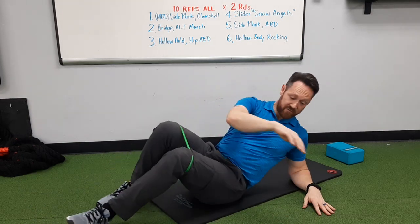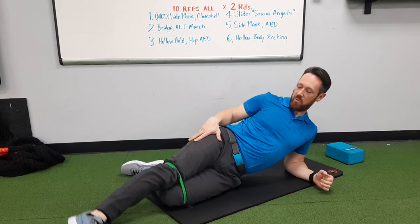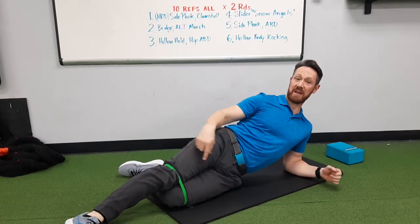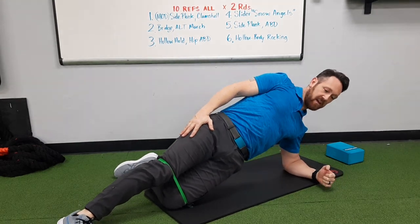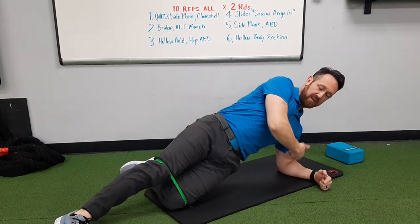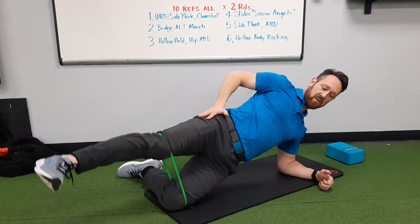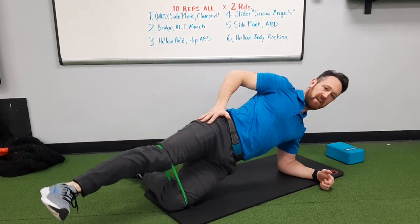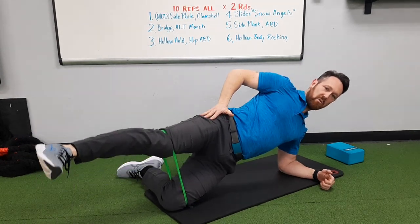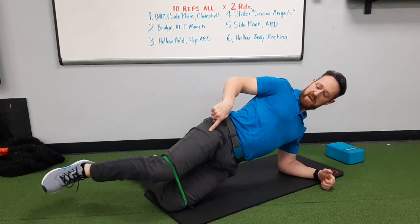We're done with the sliders — we go back to side plank. This time we're going to have the top leg straight; the bottom leg is going to be bent as it was in the first exercise. Lift up into your side plank, make sure that elbow is right below your shoulder, and now perform straight leg abduction with just the top leg. Nice and smooth — keep your knee straight, don't let it bend.